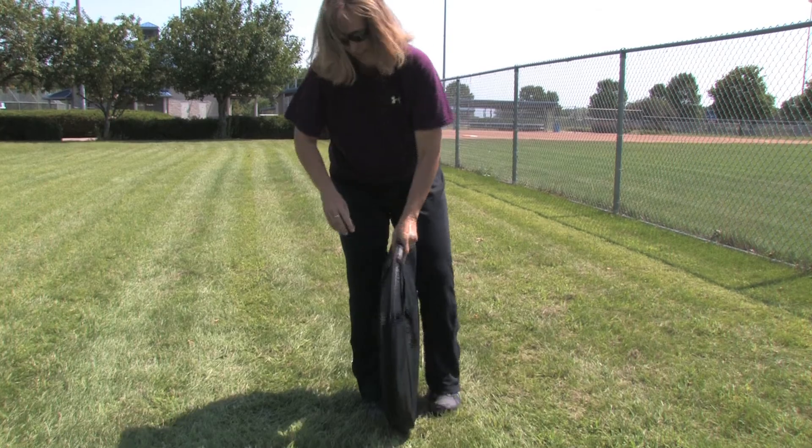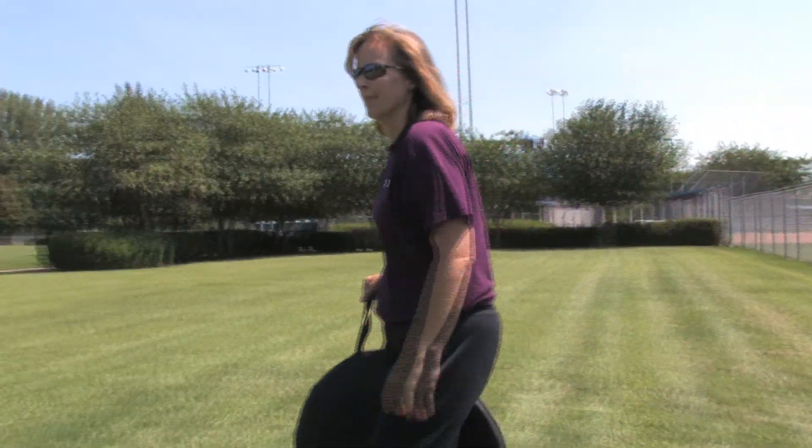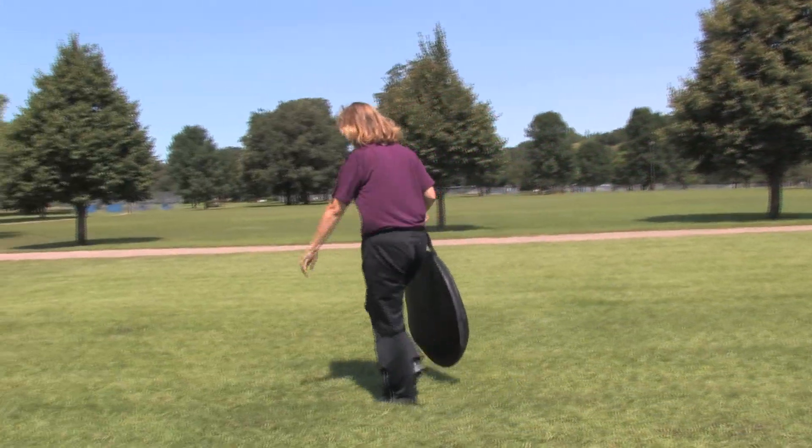The 10 Second Tent is made with waterproof polyester that is both lightweight and durable. It is the ideal solution for staying cool in the summer and warm in the spring and fall.